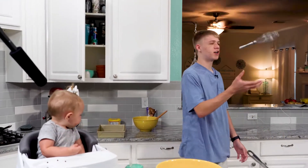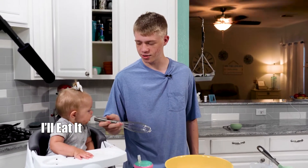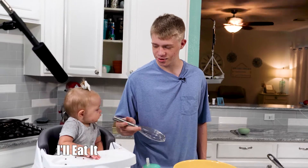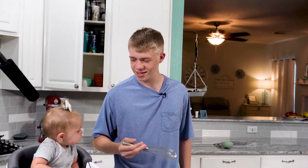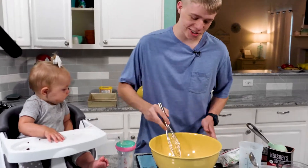Found the whisk — first try! You want to whisk it? No, that's not for you to eat. You want to whisk it? Nope, that's not for you to eat. Do you want to whisk it? No, again you can't eat that. Okay, I guess I'll just whisk it.